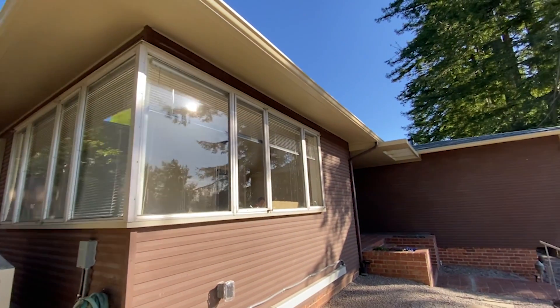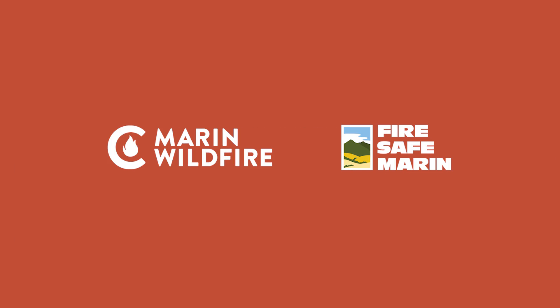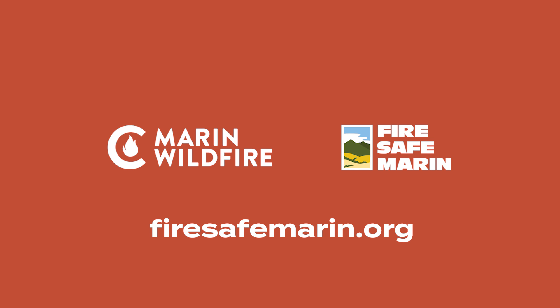I think these panels work really well with the design of this house. I hope you found this video helpful. If so, please like, share, and subscribe to our channel. For more information about home hardening, go to firesafemarin.org. Have questions? Let us know in the comments below.